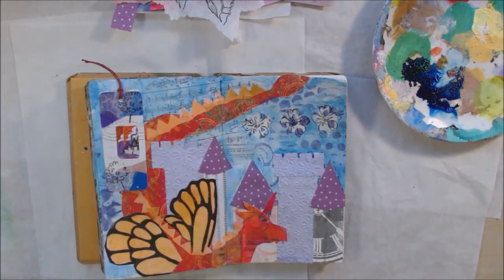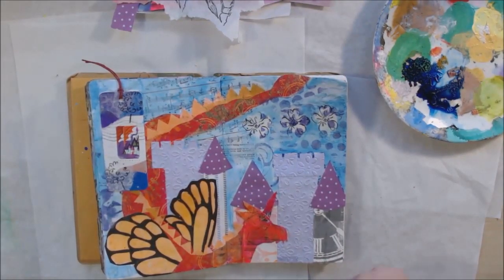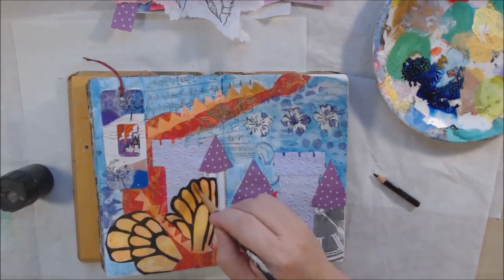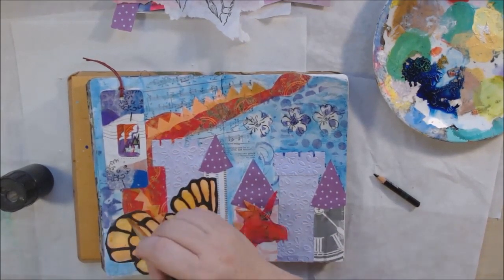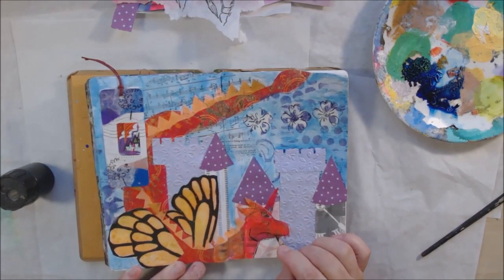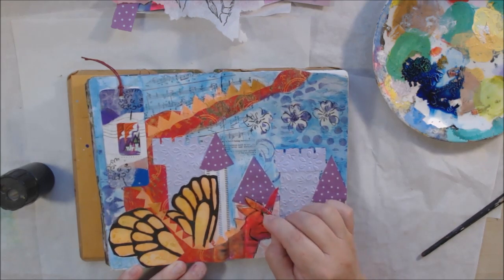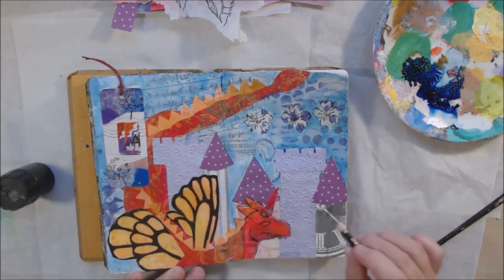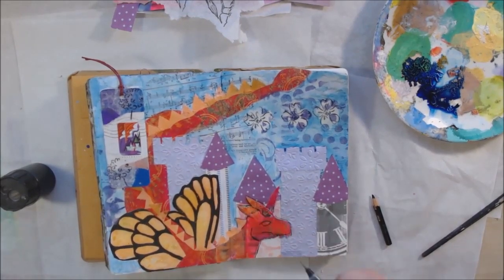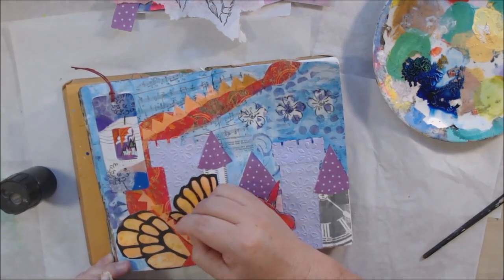These aren't the alcohol inks that Brea Reese makes — this is actually a water-based glitter ink. I'll look up the links to see if I can find it; I think I purchased it at Tuesday Morning, so it might have been on clearance. I wanted to jazz up the wings a little more, so I removed a little bit of color to give them a highlight — just by putting a wet brush on there and then blotting. It's subtle, very subtle.